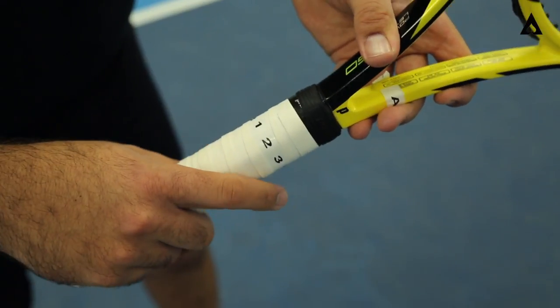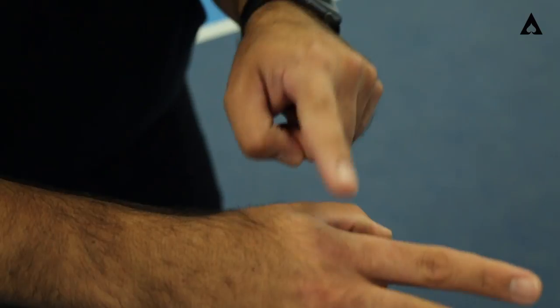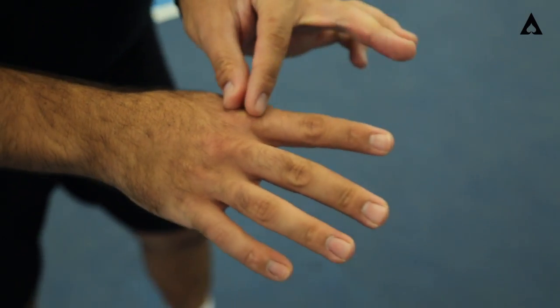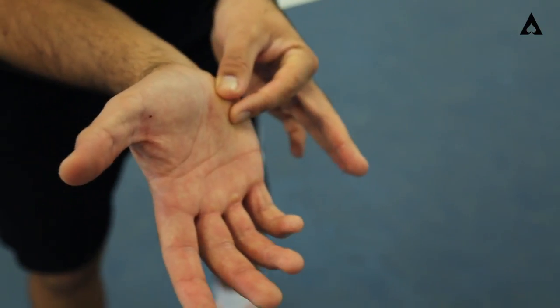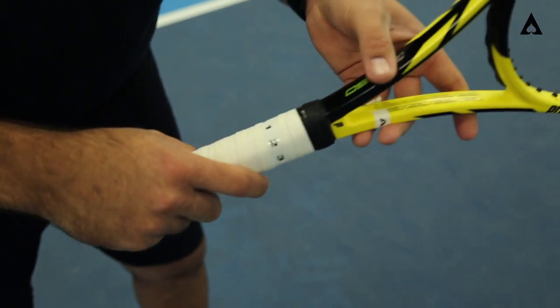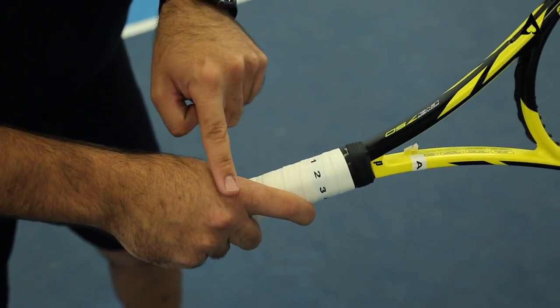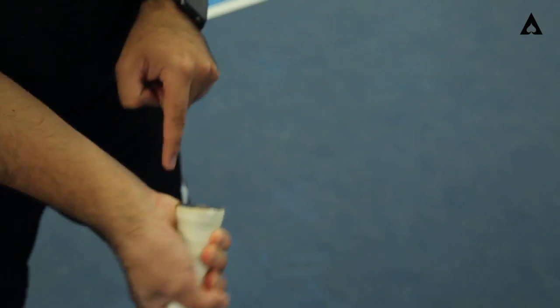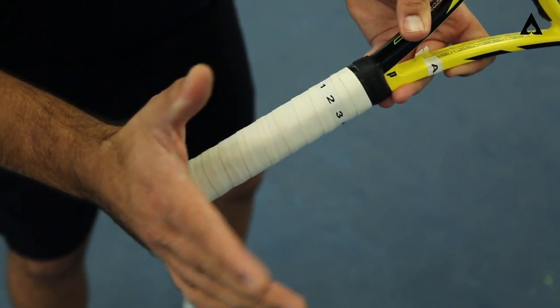We'll talk about first the continental grip. Whenever you're talking about a grip, you're going to talk about the bevels of the racket, but also you're going to talk about the base knuckle — which is the pointer knuckle here — and the heel pad, which is this fatty part of the hand right here. You're trying to match them up to different numbers. The continental is going to be a 2-2. My base knuckle is at 2, and my heel pad right over here is going to be right at the 2 as well.